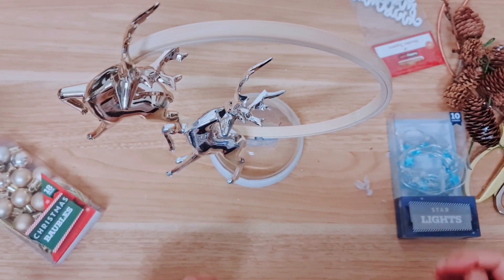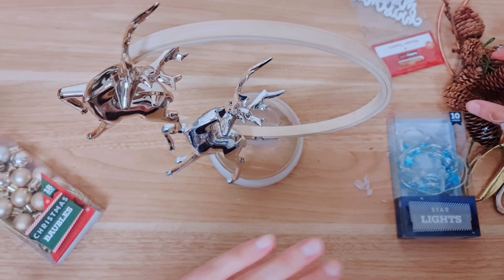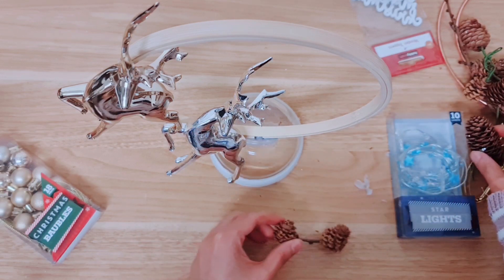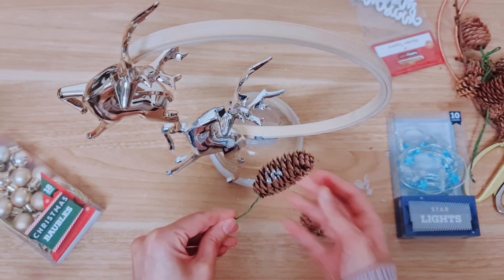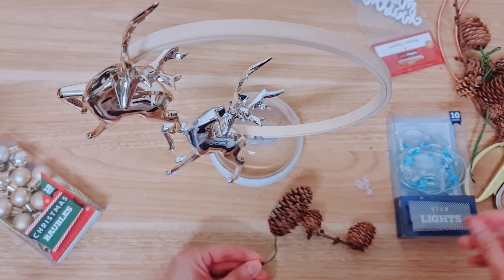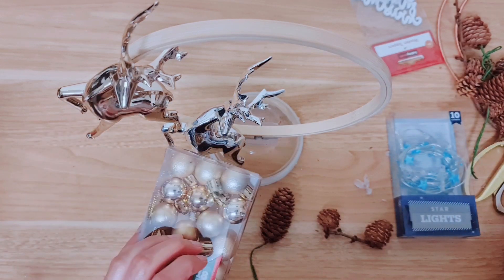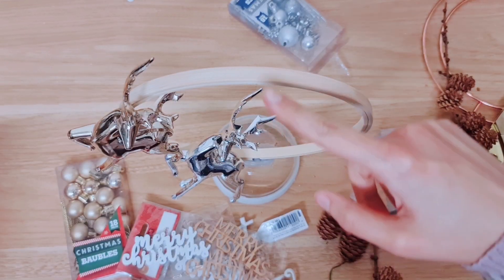I've just changed the camera angle a little bit because I've stood this up and it's a bit difficult to see from where my camera usually is. I'm going to be decorating around the wreath now. I'm taking some pine cones — these were off a wreath and they've got silver bits in them, which I thought goes with the reindeers I'm using. I'm going to play around with pine cones and some baubles, probably going with gold and silver to keep in the color scheme.